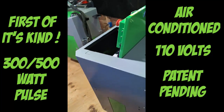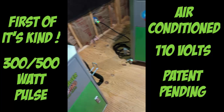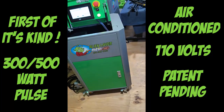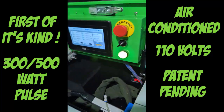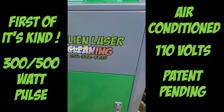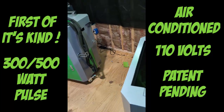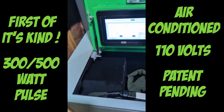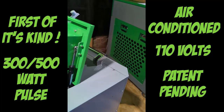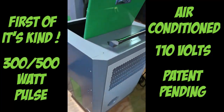First of its kind: 300 and 500 watt pulse air conditioned machine. If you're interested, give me a call — give me a buzz. You can see the numbers right here. We are going to be doing a full presentation later on this week, but I just wanted to give you guys a quick sneak peek. First of its kind air conditioned laser machine.